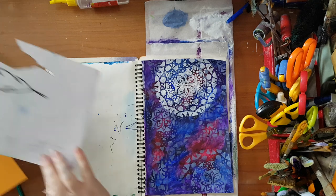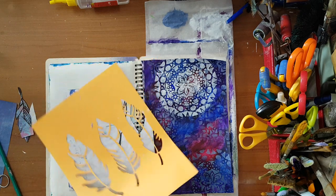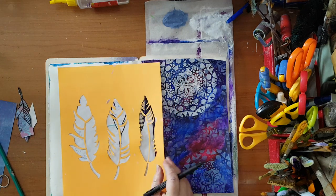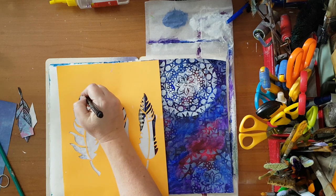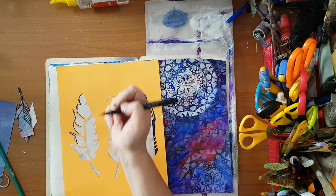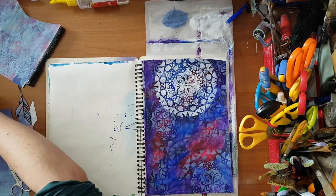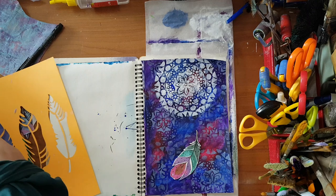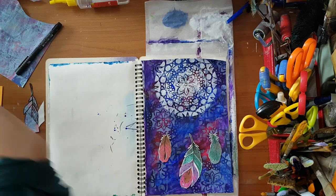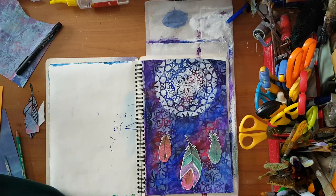If you have a feather stencil you can put it on any painted paper, trace it, and cut it. I have this stencil but the feathers are just too big for my page, so I'm not using it — but you can use whatever you have, trace the general shape, and then cut it. That's my advice about doing feathers, and for this project I'm going to use the ones I've cut from the file folders.